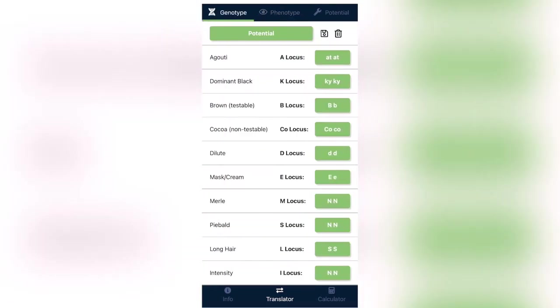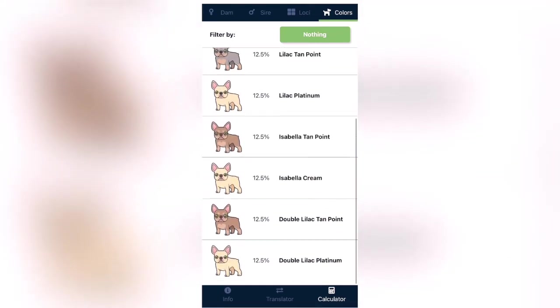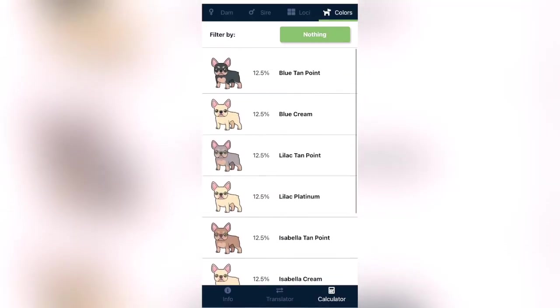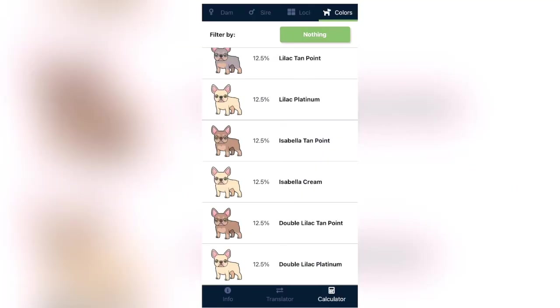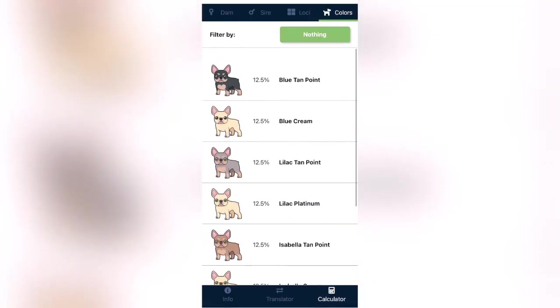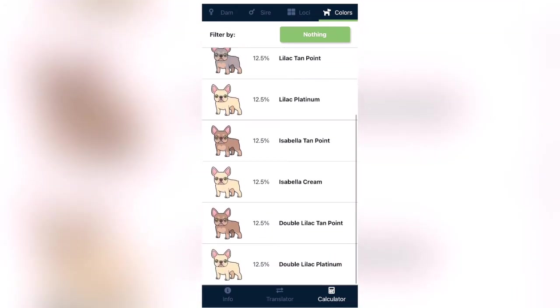Say I get a blue with tan point female off of this litter — that's the potential — and I breed her to a dog with the same DNA as Michael Phelps, probably Michael Phelps's brother or one of his puppies from another litter. When I breed that potential female to Michael Phelps' production, we get isabellas covered in cream, isabella tan points, lilac with tan points, blue creams — all with no brindle. That's the goal right there. That's what I'm trying to get to, and that's what you can look forward to from Prime Frenchies.